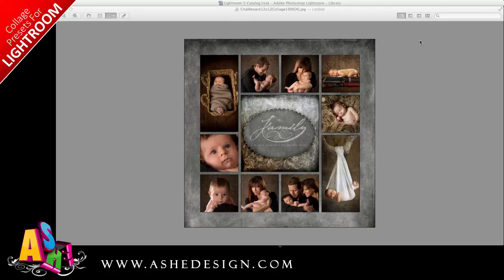Welcome to the Ash Design training video on using our Lightroom Quick Collages. You'll be able to create beautiful collages like this, 100% in Lightroom in under 5 minutes once you have your system set up.